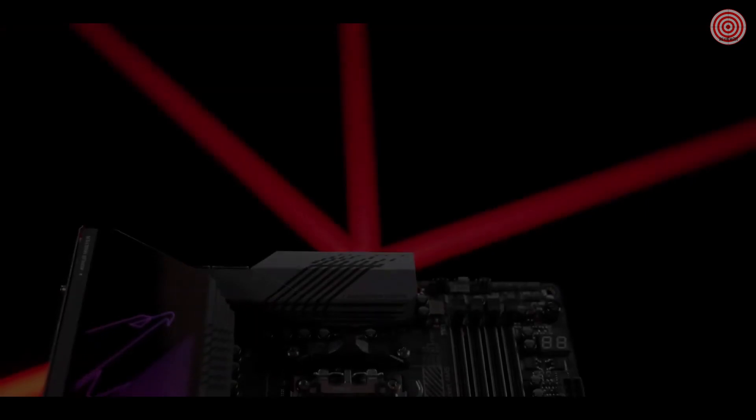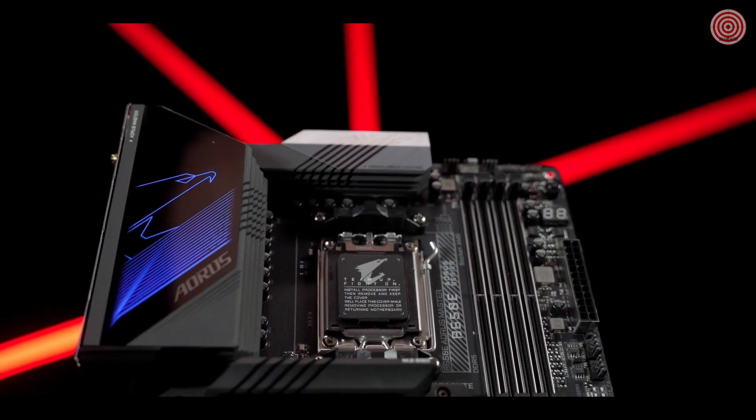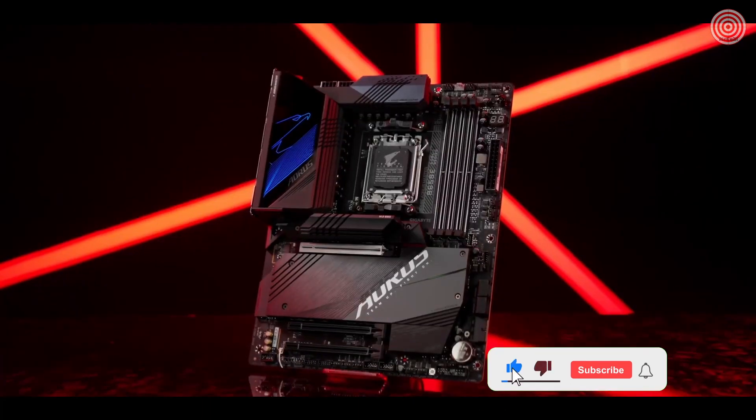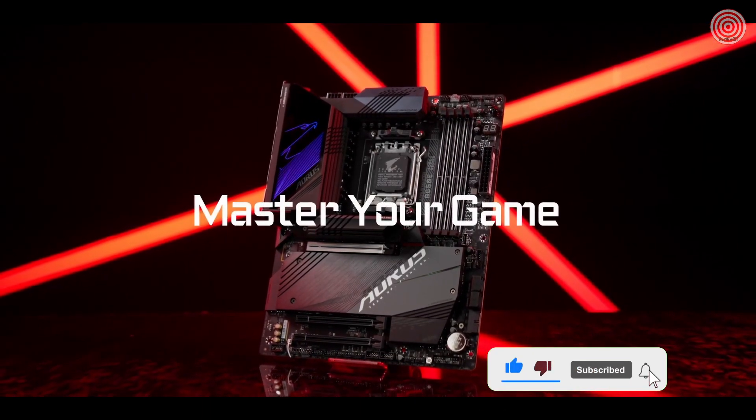The B650E Aorus Master empowers all gamers beyond all demands. Now, it's time to master your game.